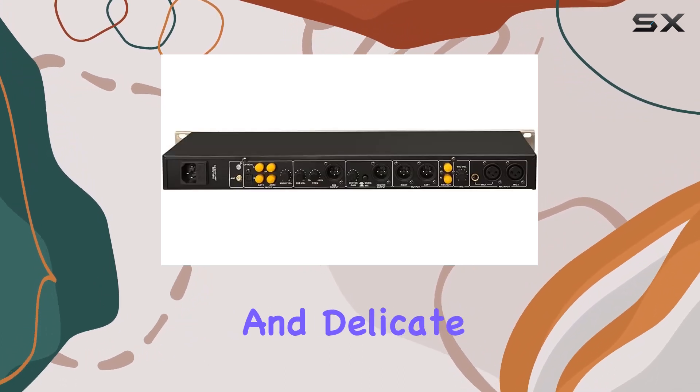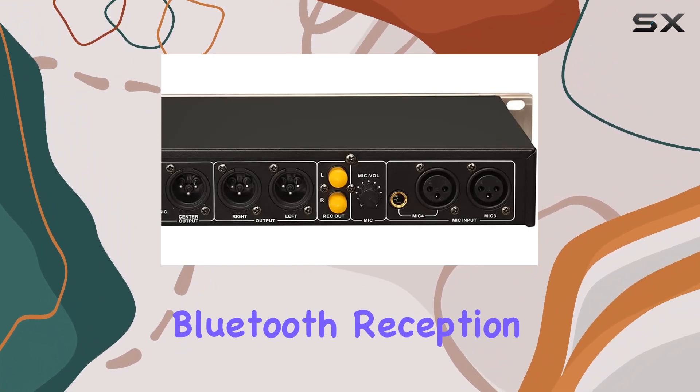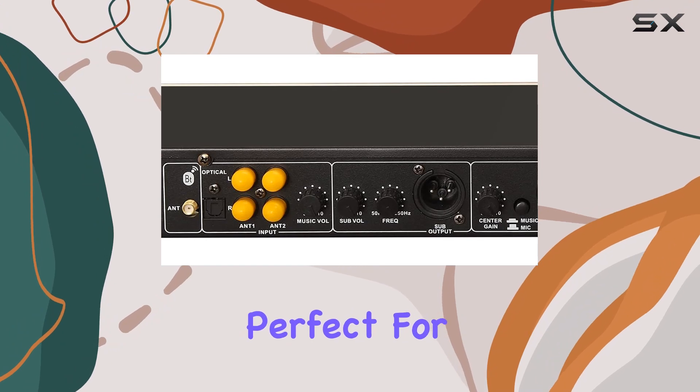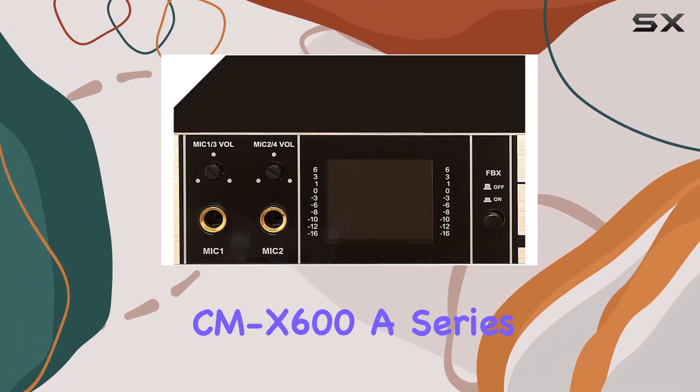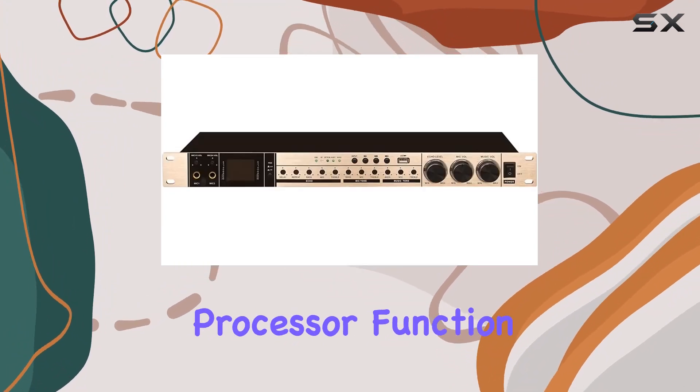Bluetooth connection: with enhanced Bluetooth reception, you can enjoy music anytime, anywhere — it's perfect for impromptu karaoke sessions. This CMX 600A series of audio processors is equipped with a speaker processor function, allowing you to adjust each functional part independently.